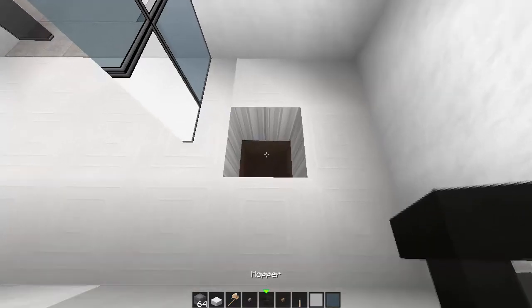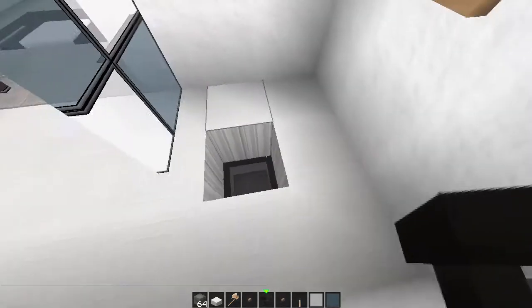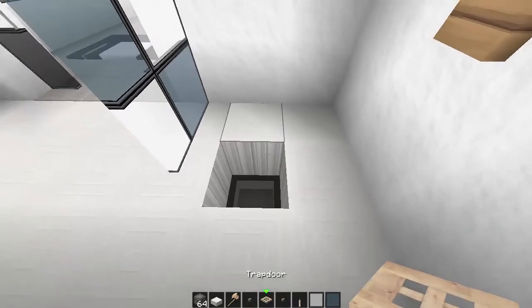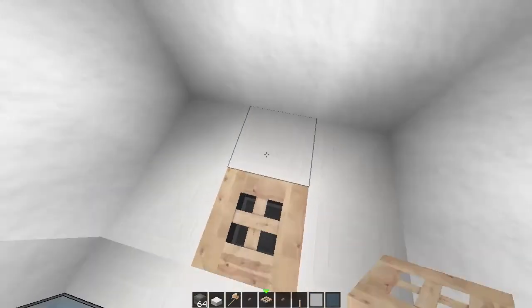And with that you need a trap door as the grate where the water's going to go down.